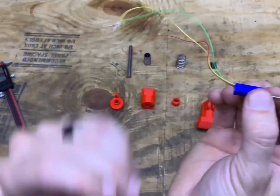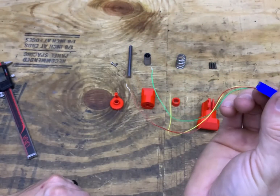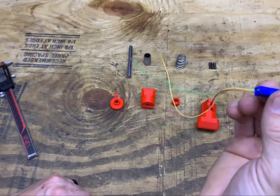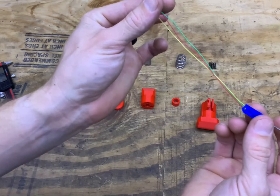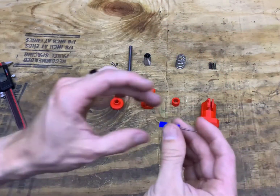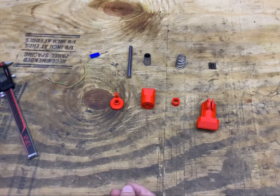It will work as a direct replacement for the stock potentiometer in the Logitech G25, G27, or any of those models. It'll still work on a PlayStation, Xbox, or PC, as long as it's wired up the same way. So, how do we assemble it?